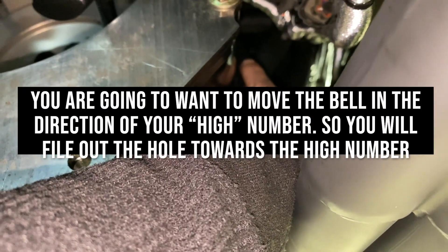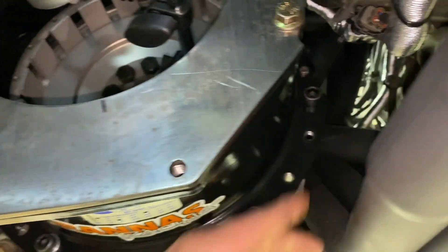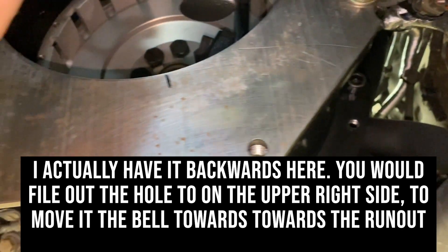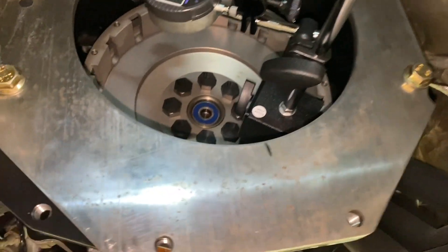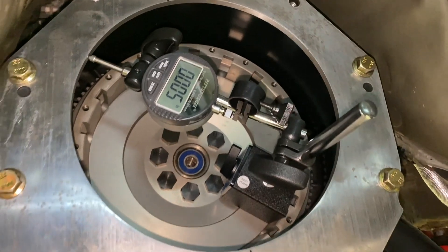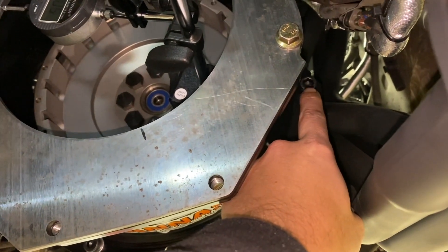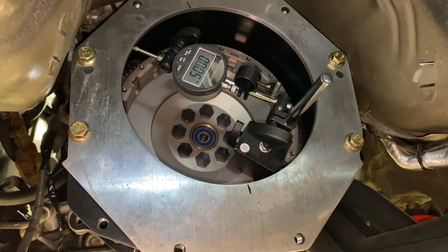In this case we want to move this way, so you would file out the bottom left corner at the spot of your highest number. That way you can shift the bell a little bit — be really careful, take a little at a time, put it back on, tighten it in the direction you want it to go, and then check it again. It's a tricky one since it's almost within spec — you're only 2 thou out of spec. As long as you can get yourself within spec, that's good. File the tiniest amount out of the hole, indicate it again, and see if you can get to within 5 thou total.